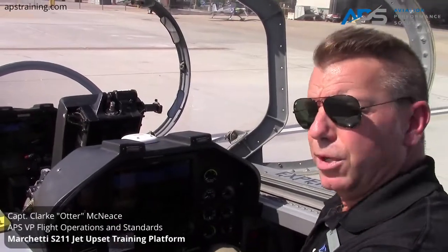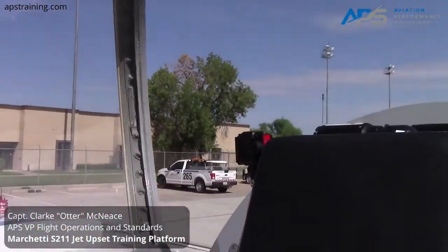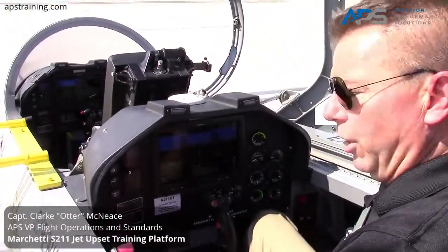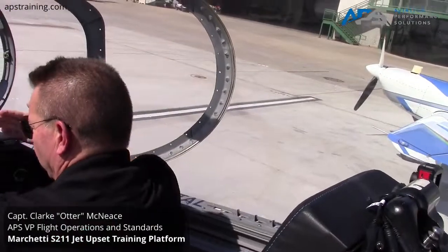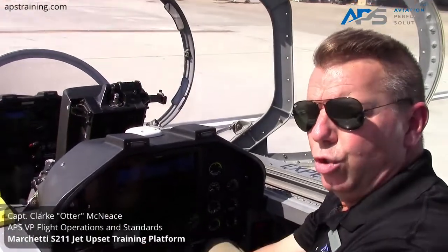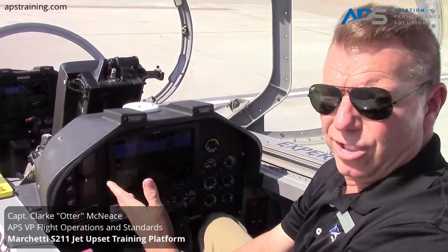I mentioned earlier that we have a video camera mounted right over my right shoulder that will capture the entire flight in video and audio. We also have back here a curtain that, when the canopy is closed, you actually pull over the top of you — it drapes along the edges and completely encloses you, simulating IMC conditions. This allows us to do many of the upset scenarios and practice transfer of skill to the instruments.